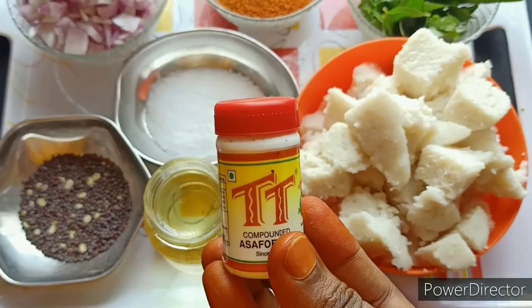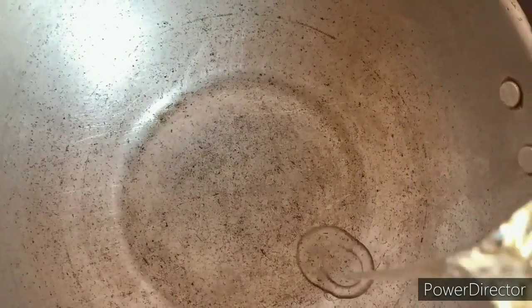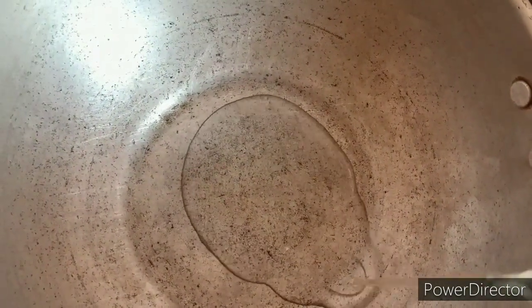Next, last time I will use a pereng ayam. So let's taste. Add 4 teaspoons of oil.